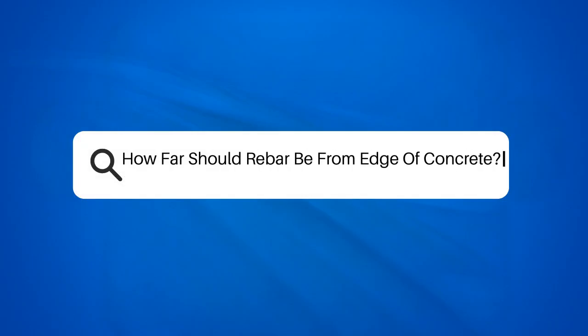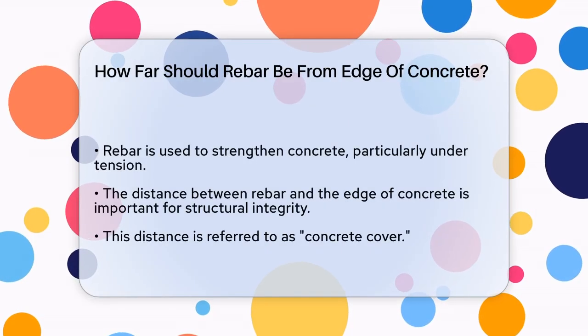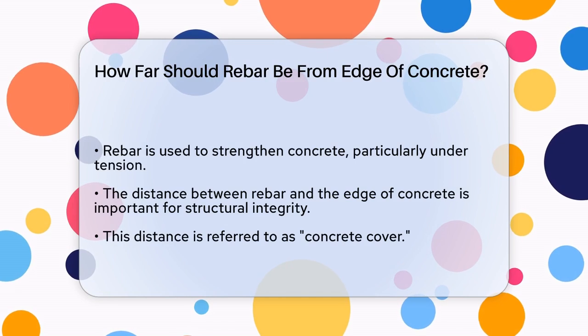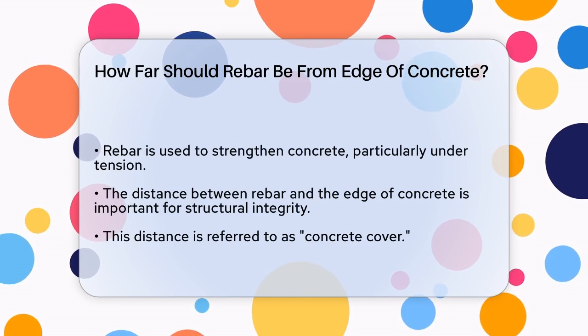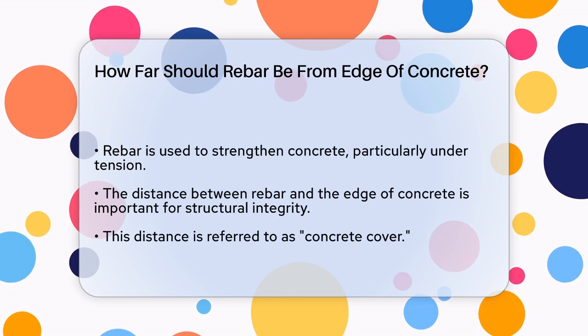How far should rebar be from the edge of concrete? If you're working on a concrete project and wondering how far the rebar should be from the edge of the concrete, you're asking a crucial question that can affect the strength and durability of your structure.